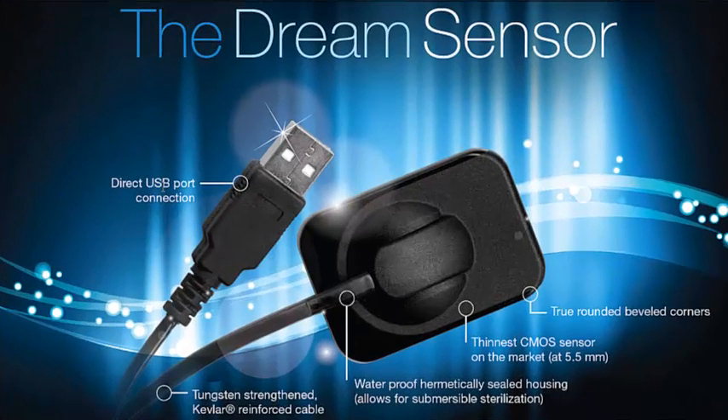Welcome to the Dentimax tip of the week. Today I want to talk about our digital sensor, what we call our dream sensor, and how it integrates completely to the Dentimax software.